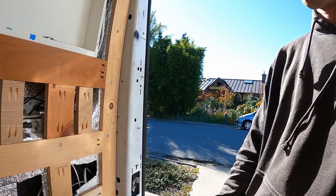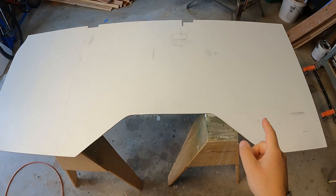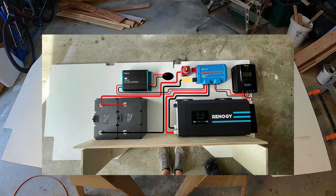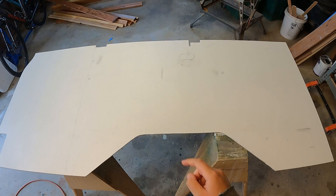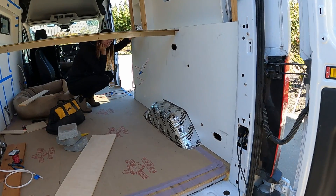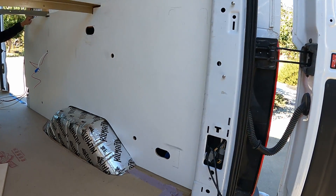Now we have everything behind the wall, which means we can put the wall up. The wall goes over our wheel well and we've mapped out where we want our electrical components — there are some pencil markings showing where everything goes. You want to make sure you leave enough space between your components for all your wires to go. We took a picture of our components and drew some wires on it to mock up where we think we'll run the wires. I just need to drill some holes to get wires through.